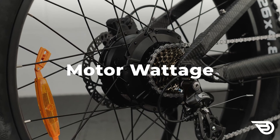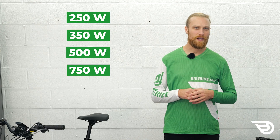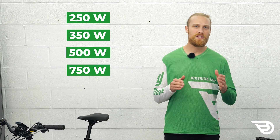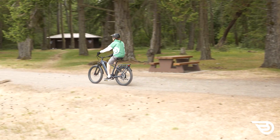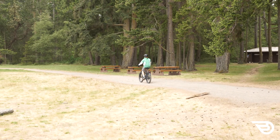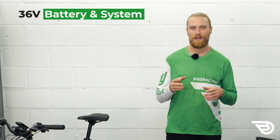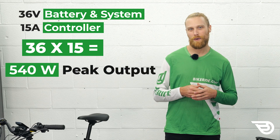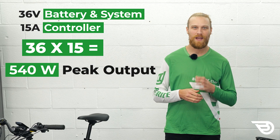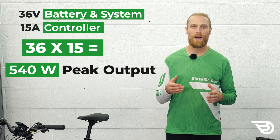Many sellers will advertise their e-bike models according to the motor's wattage — mostly you'll see 250 watt, 350, 500, and 750 watt e-bikes. At first this may come across as a straightforward way to determine the power of your desired e-bike. However, wattage means very little on its own. It's important to take into account your battery's voltage and the maximum current in amps that your e-bike's controller can handle. An e-bike with a 36 volt battery and a 15 amp controller is capable of putting out 540 watts at peak power, where 36 times 15 equals 540 — even if it's advertised as having a 250 watt motor. So you might be getting more power than you originally expected.